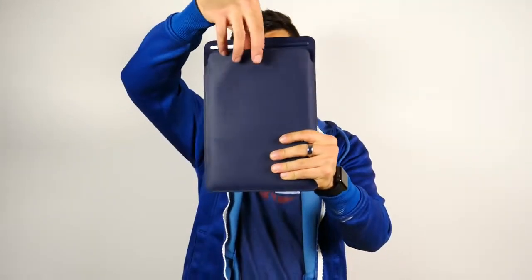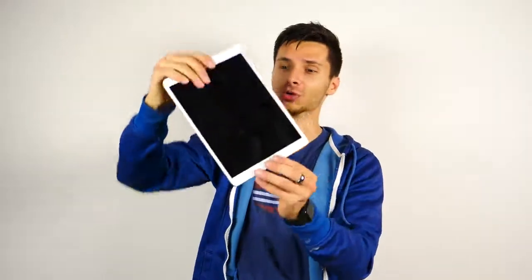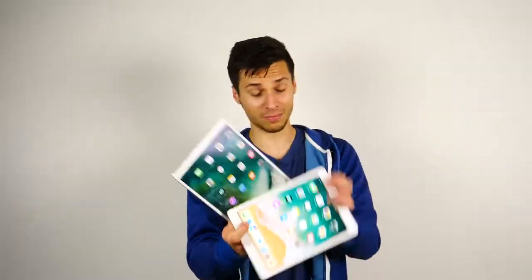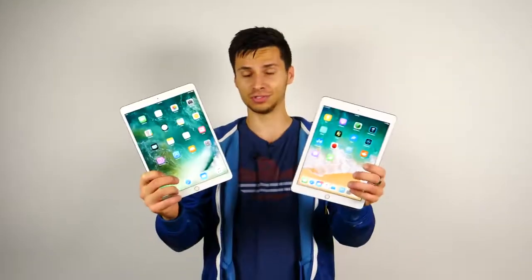Here it is guys, the iPad Pro 10.5 inch. This thing is so sleek and good looking, it's hard to believe. Apple really went all out on this one. In this video I wanted to compare the new iPad Pro 10.5 inch with the super slim bezels to the older iPad Pro 9.7 inch.